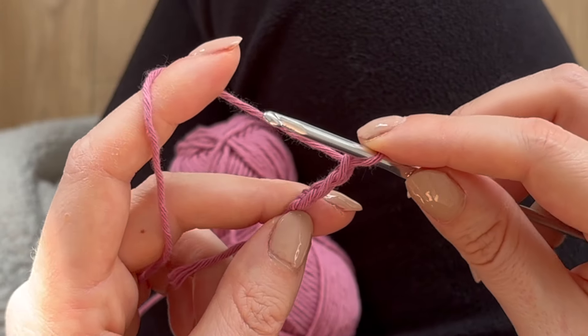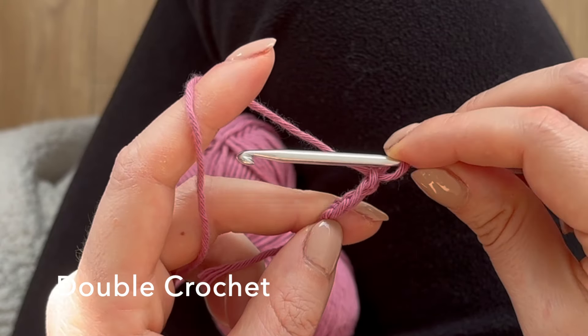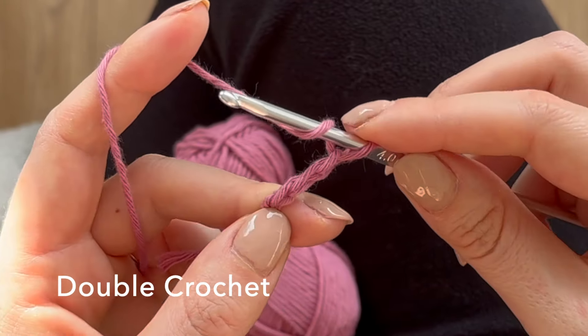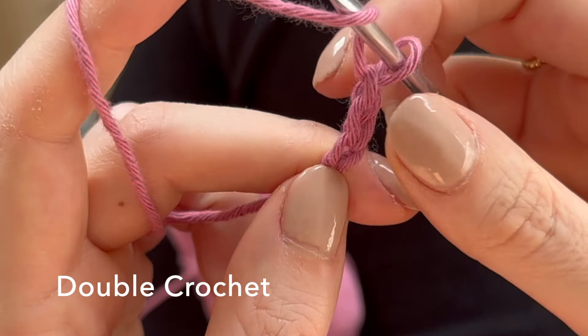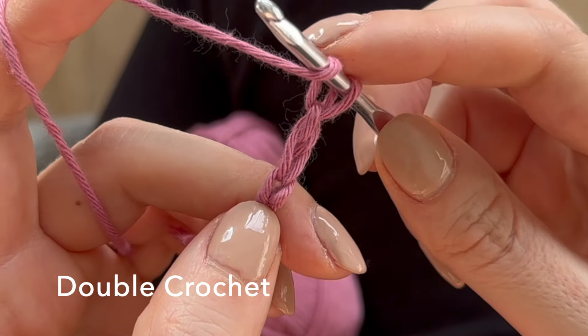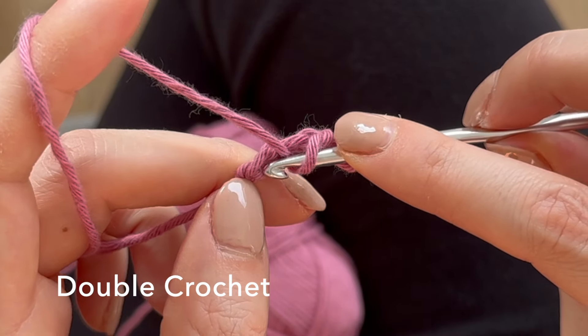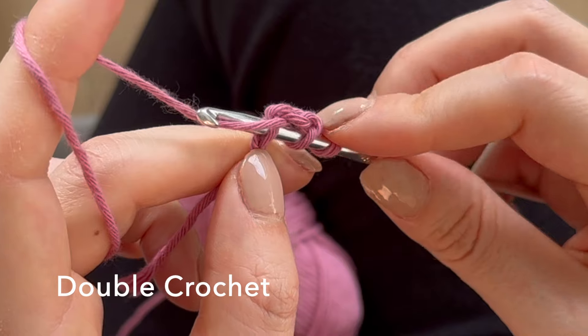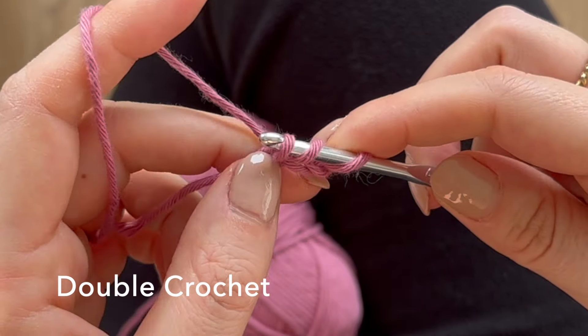Now you're going to do a double crochet. Yarn over, and then into this first chain here you're going to put your hook. This is the only hole you're ever going to go into. So you're going to go in, yarn over, and pull up a loop.